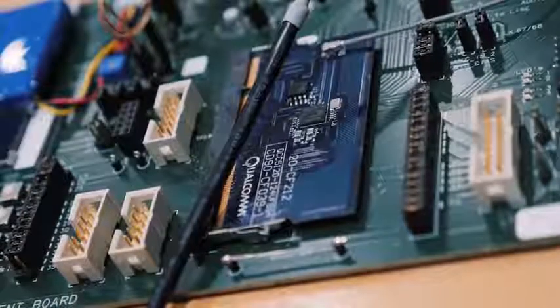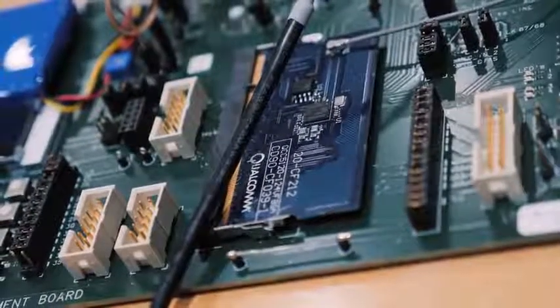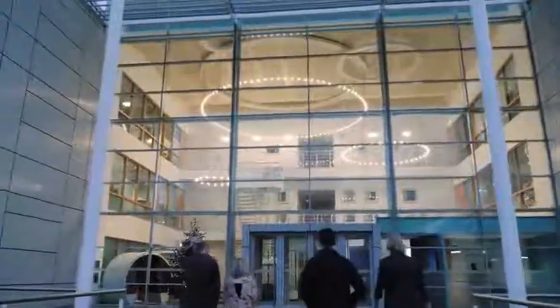Hi everyone, this is Sam from BoardatWork.com and today we're looking at the QCC 5100 from Qualcomm. We're in Cambridge at the Qualcomm offices and we're just checking out this chip for the first time.